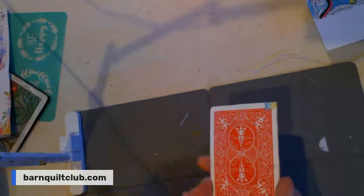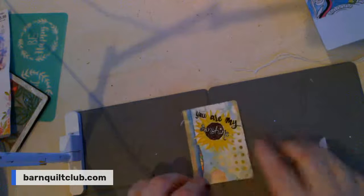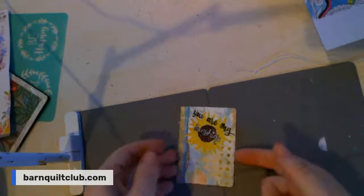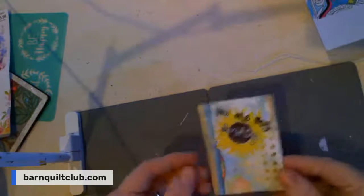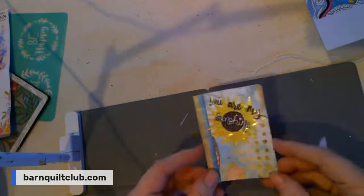This is actually a playing card. The reason why I came on is two things. One, I wanted to help her create an affirmation card and I thought I would show you how I'm going to finish that off. Isn't that so cute? So these are things that you can do with old playing cards.